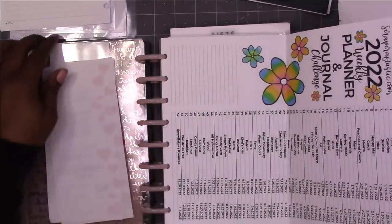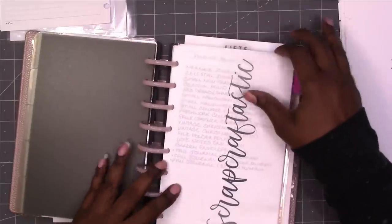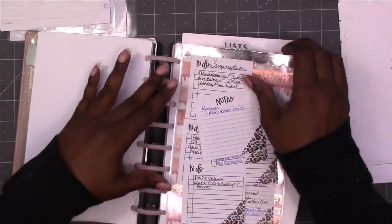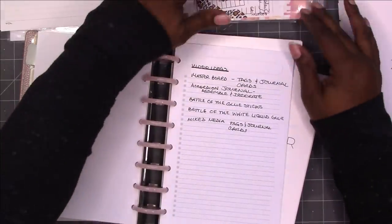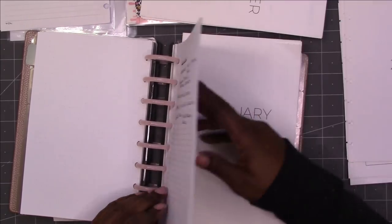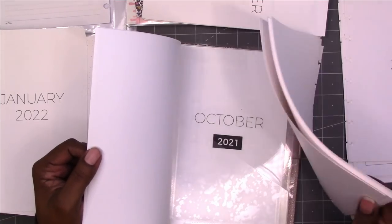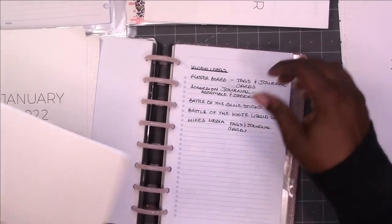I already put the Scrapcrafttastic weekly planner challenge in here so that I have it ready to go, then the dividers. This is a divider with sticky notes in the pocket — the sticky notes are from Stickies. These are my notes on all of my planner stuff and ideas. Then I have dot grid or grid paper ready to go.